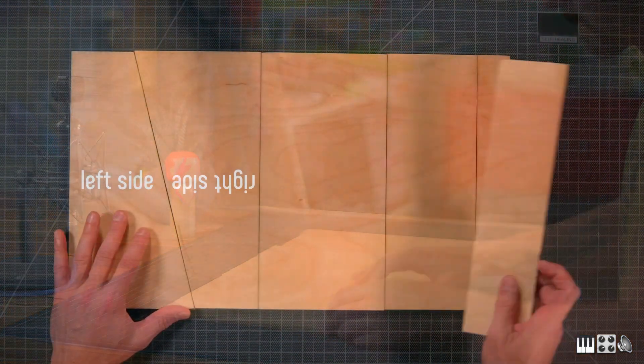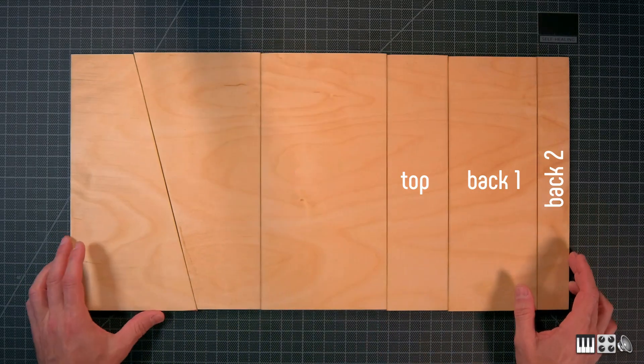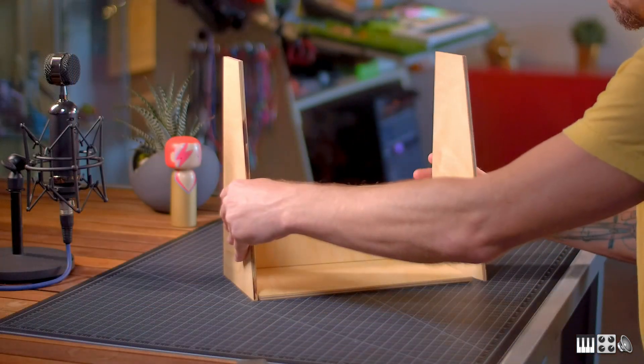Now that we have all the pieces cut and sanded, the first sheet should contain all the pieces for the main structure, and the second sheet all the shelves and panels. And once we assemble it, our structure should look a little bit like this.